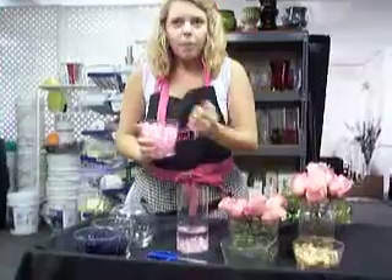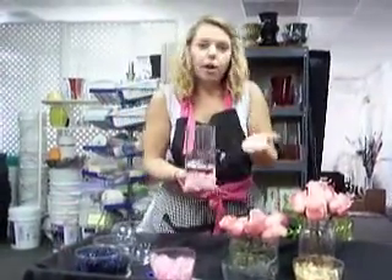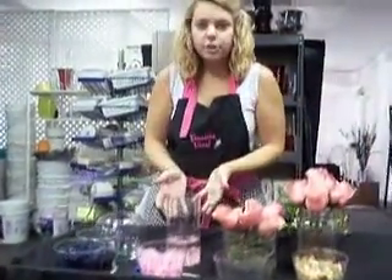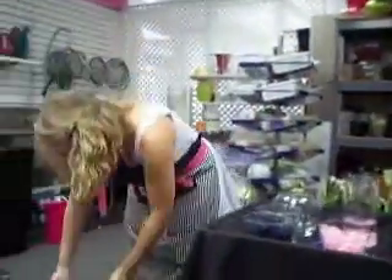Valentine's Day is great for this because a lot of people really want to accent pink and red. It's also great for a birthday, an anniversary, or if your special someone really likes yellow — you can do yellow. It's just a very elegant little accent at the bottom. You can see the shapes of the crystals; they look kind of like special stones.